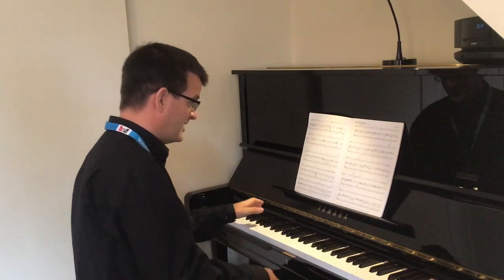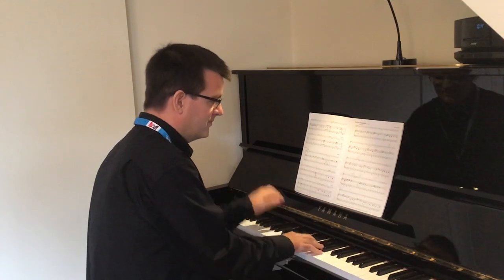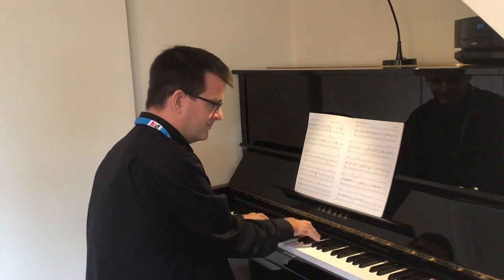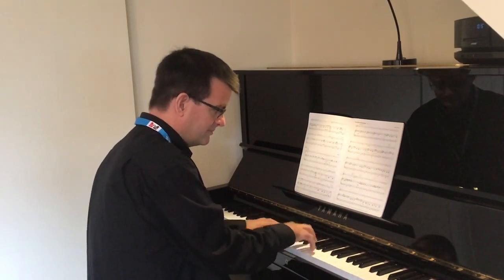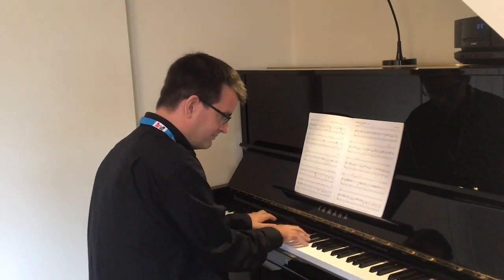Bar seventeen, I'll count you in. One, two, go!